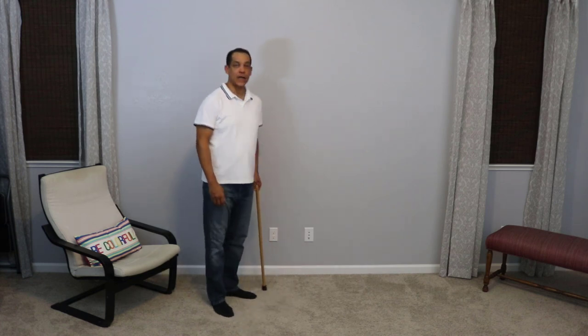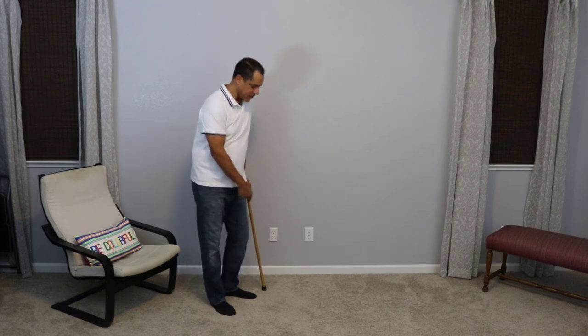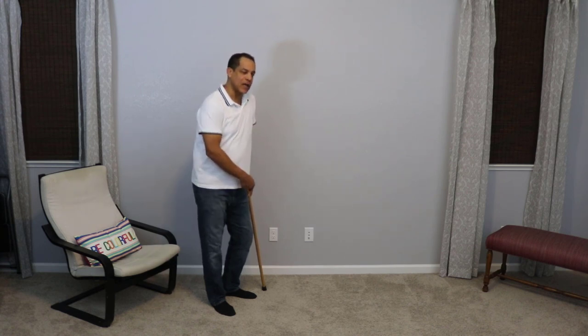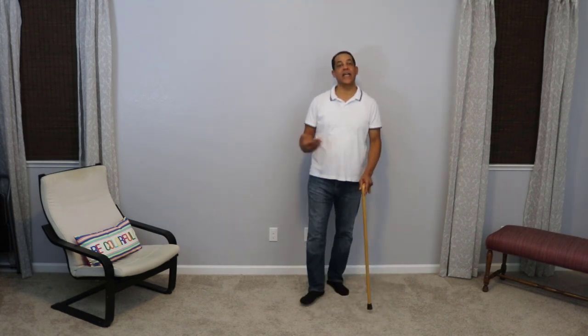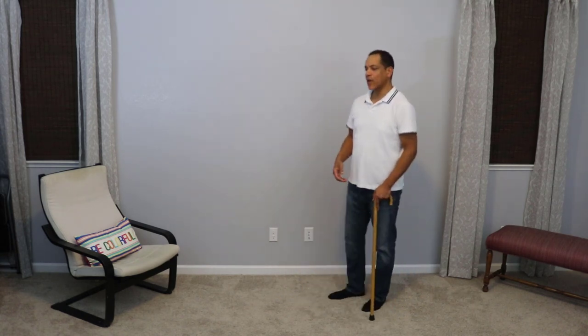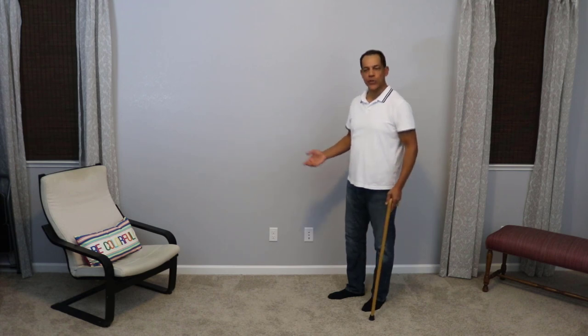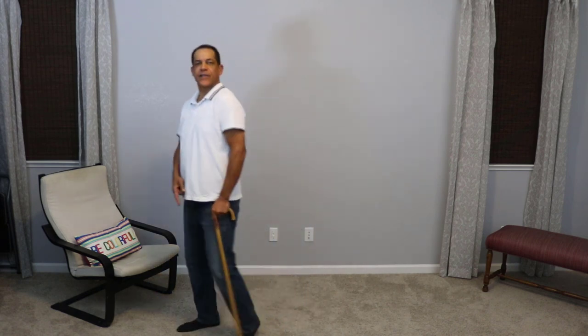Now some people, like Dr. House or others, will use the cane on the bad side. If I'm using the cane on my bad side, what it's going to do is force me to walk unnaturally. I'm going to use an unnatural gait cycle or cadence, and it's not going to give me the most support. It might cause other problems in my body because it's just not a normal motion.